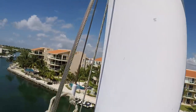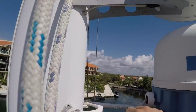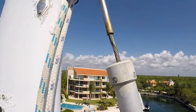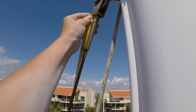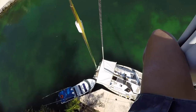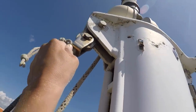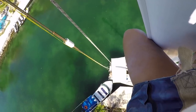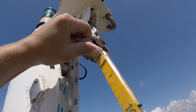I traveled those extra couple of inches up past the cap shroud to measure the birdcaging forestay and backstay. On the backstay we might change up the way that the swage attaches to the masthead, so I took a couple of different measurements. The same for the forestay.